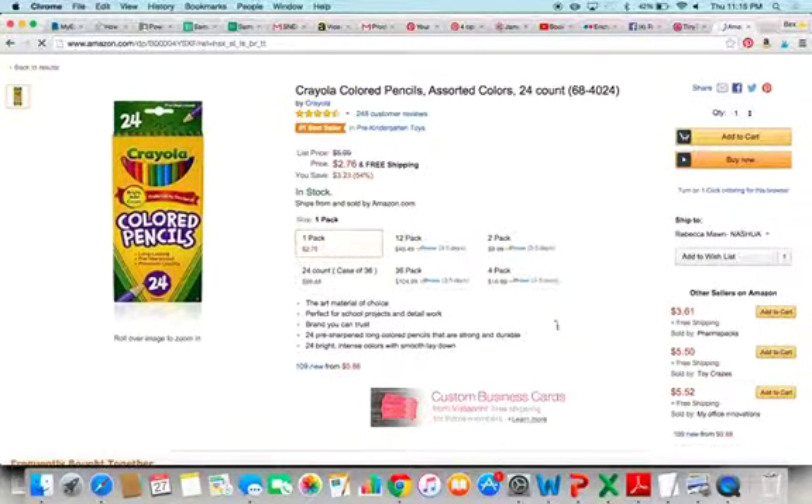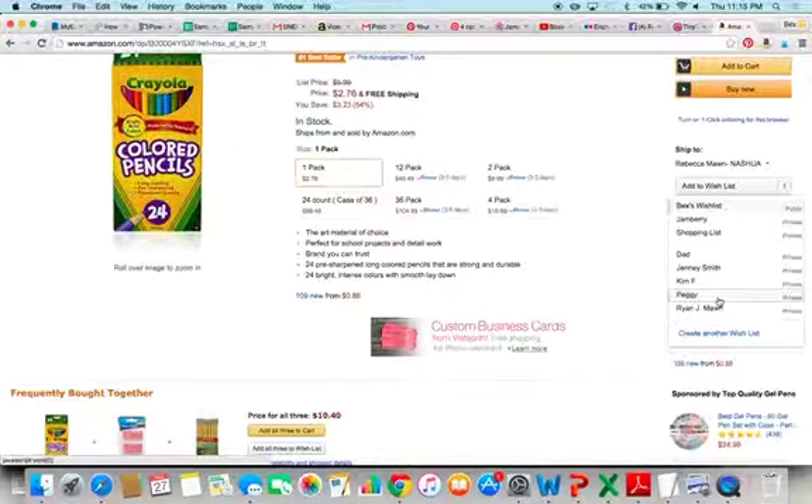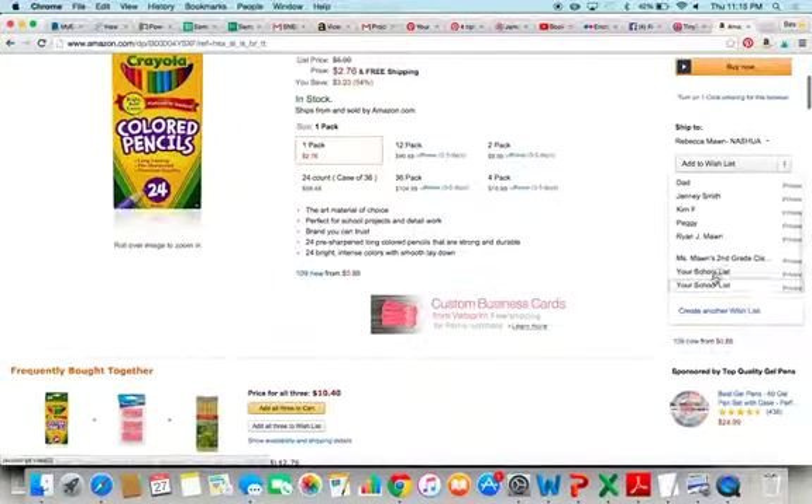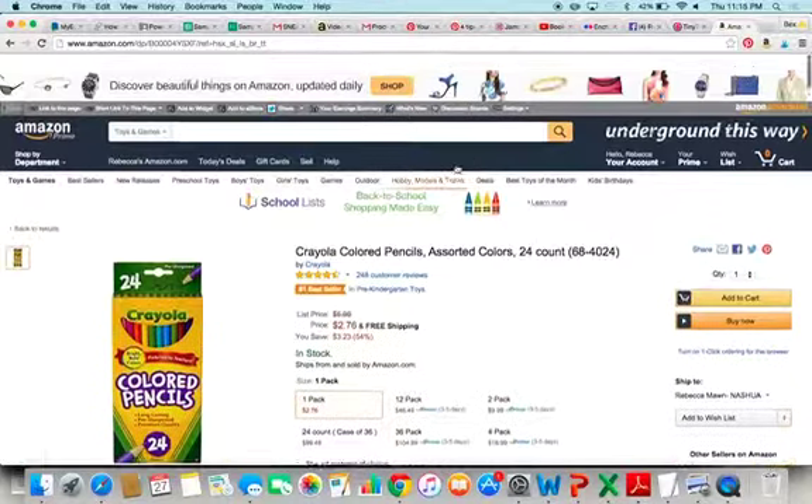If you still like them and want them on your wish list, click here and scroll down. I've already made a wish list, that's why there's two there. Okay, let's continue shopping for the list.